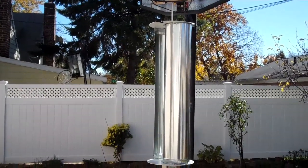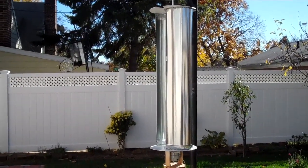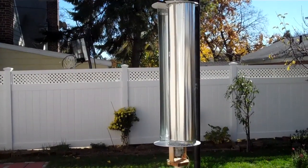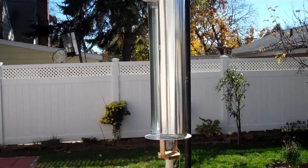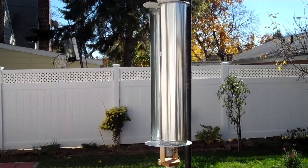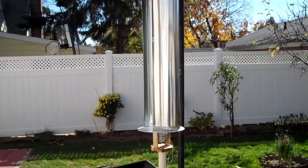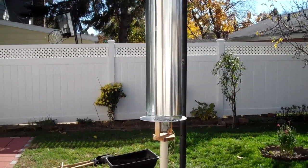I used some stove pipes from Home Depot, 6 inches in diameter. When you stretch it out it comes to about 12 inches. The diameter of this windmill is about 18 inches.